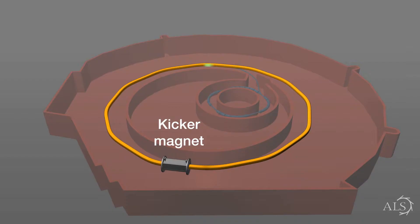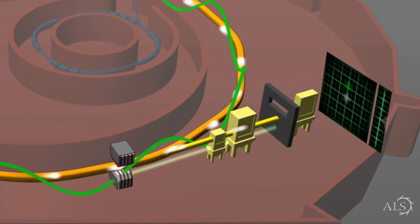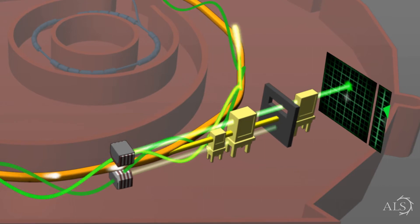Pseudo single bunch — actually the idea is very simple. We are using a very fast kicker magnet to kick one bunch out of the nominal orbit. This allows users to spatially separate the beam coming from the main train from the beam going from that single bunch.